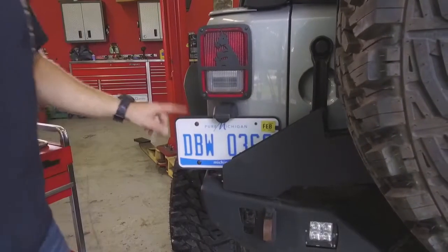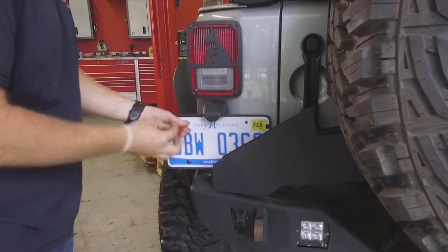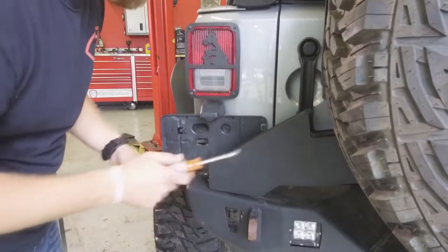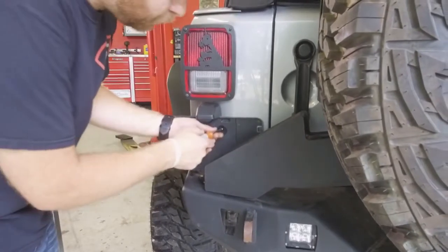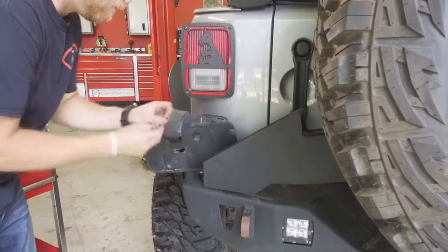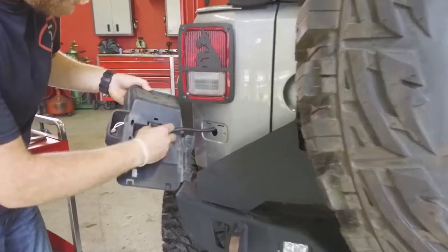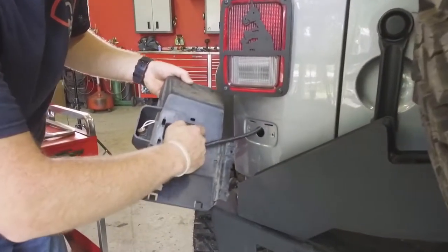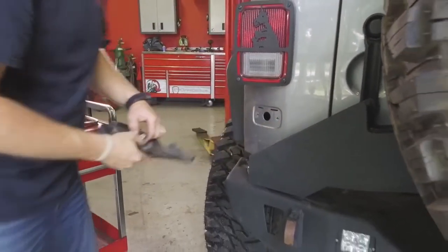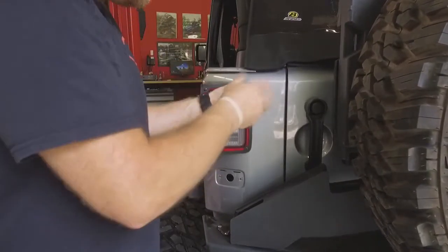The first step is going to be to remove the factory license plate frame. Remove the license plate with a screwdriver and then the frame itself with a 7mm socket or nut driver — there are two bolts there. On the back of the license plate frame there's an electrical connector. Push in the button, pull the connector and push it through the hole in the top. Now for the tail light, use a phillips head screwdriver to remove the two inside screws.